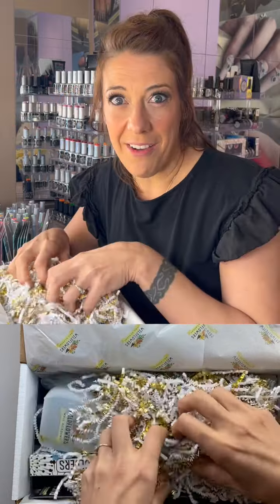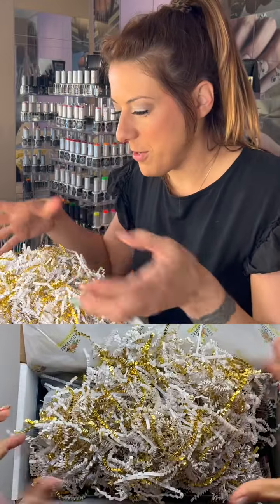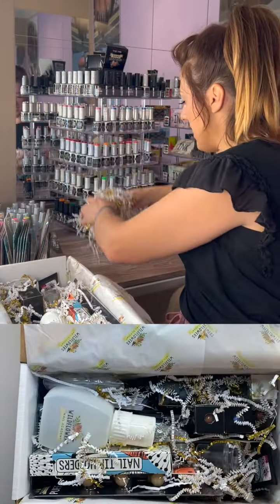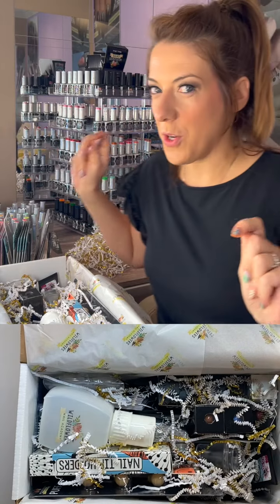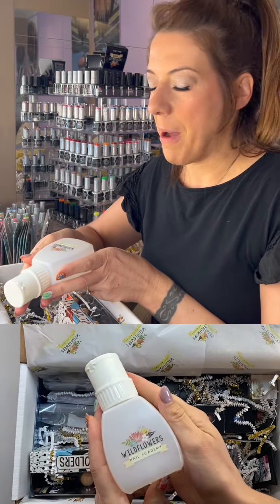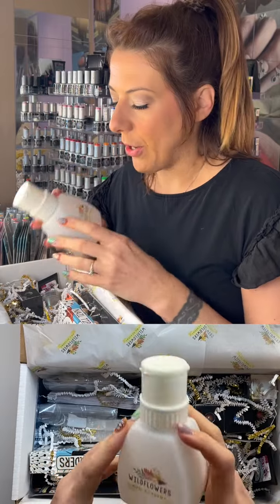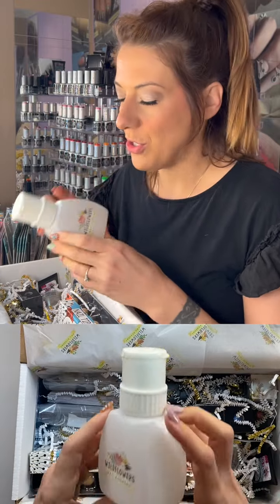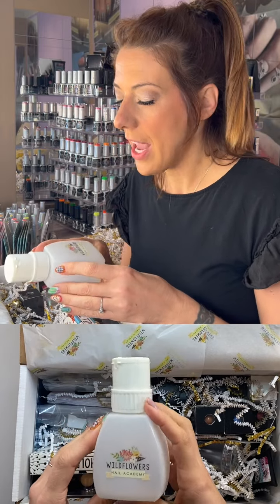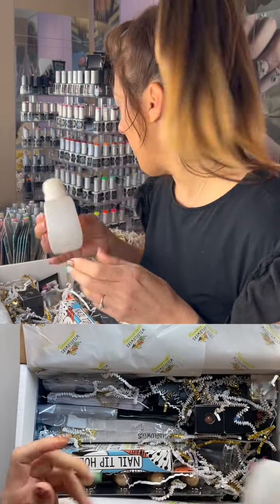I love this crinkle paper — it's so colorful and beautiful. Let's get rid of it and dig in. First up: a beautiful Wildflowers pump bottle. These are always useful. These particular pump bottles are good for acetone and alcohol — you don't want to use them with liquid monomer if you're an acrylic nail tech — but I feel like we can all use a pump bottle.